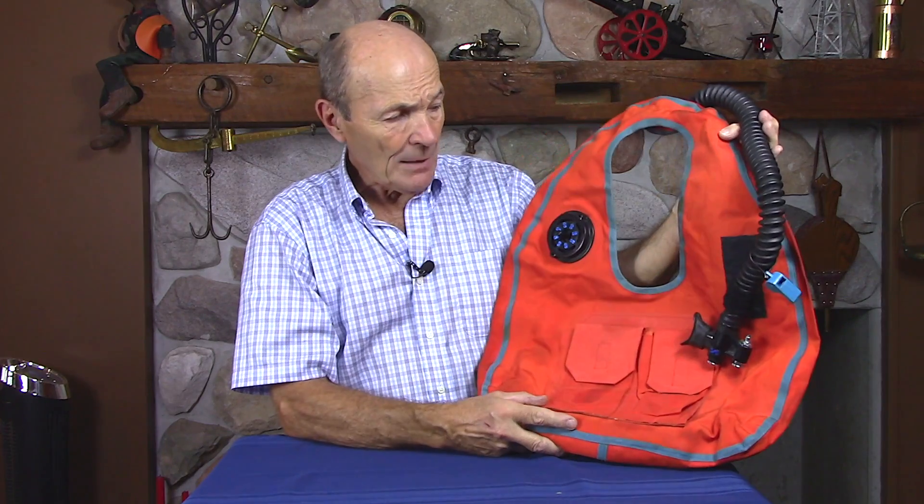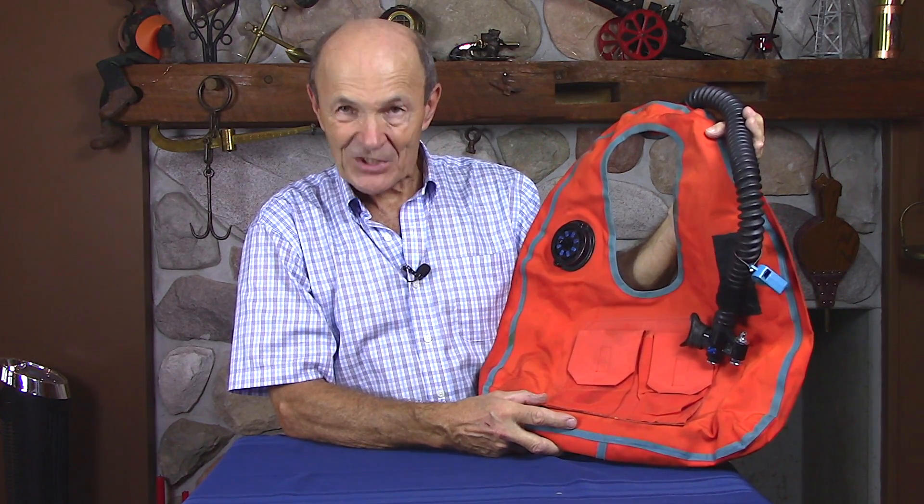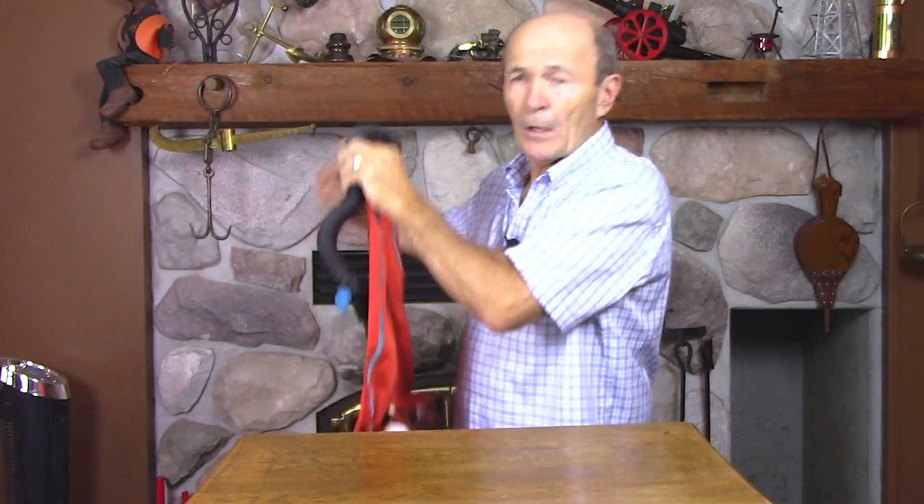My point is that power inflate or self-inflating buoyancy compensators were quite common. This was a big brand company — ScubaPro made this BC. They don't make it anymore, but it still is a good BC and it's still used. I have several more like this.